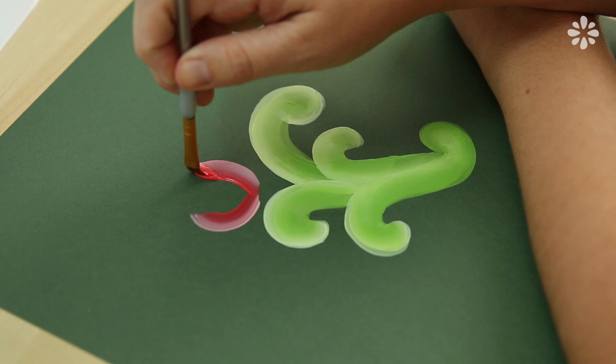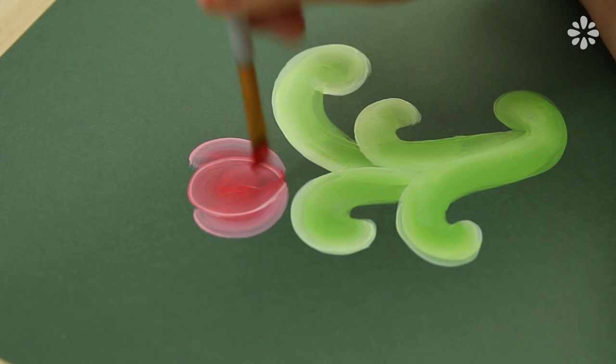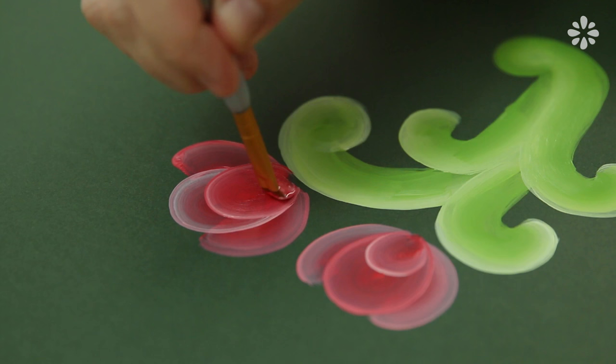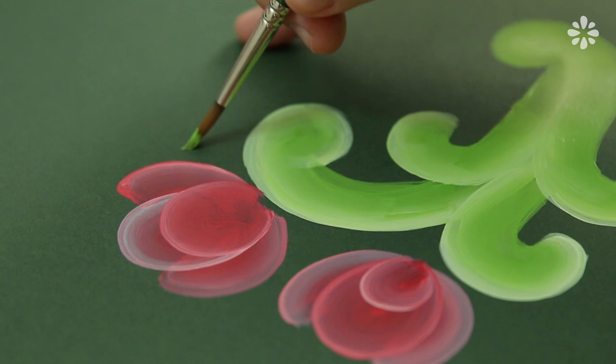Now to add a flower, I'm doing the same method I showed you on the practice sheet. Using red and white paint, going over these two C strokes and then making a circle stroke in the center. And if you don't like the way something looks, you can always go over it. To complete this flower, I'm adding one more circle stroke in the center, and I'm going to repeat that same process to make more flowers.